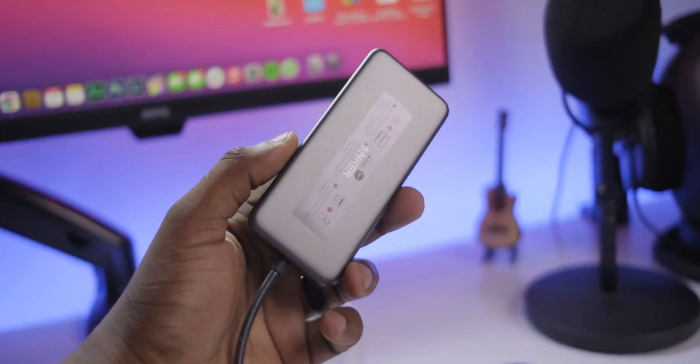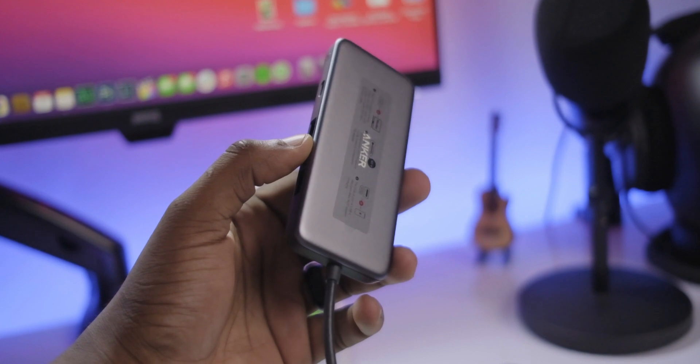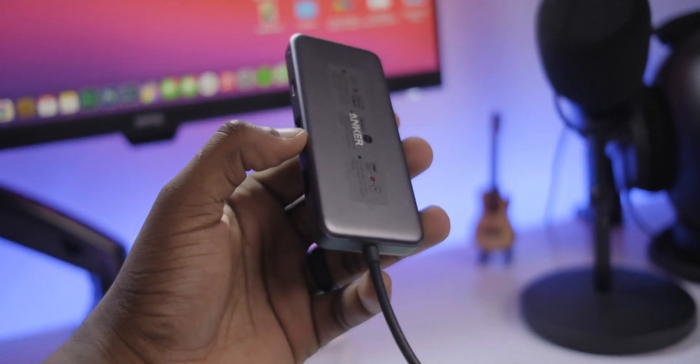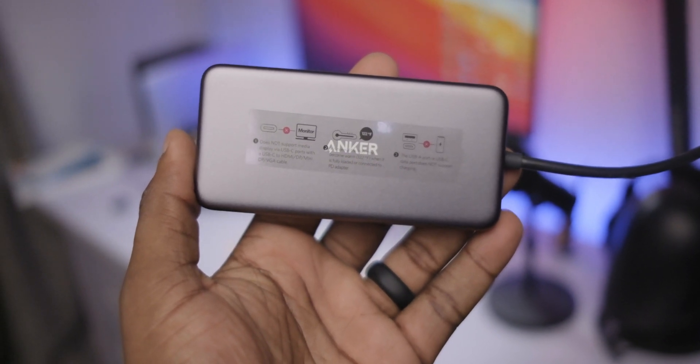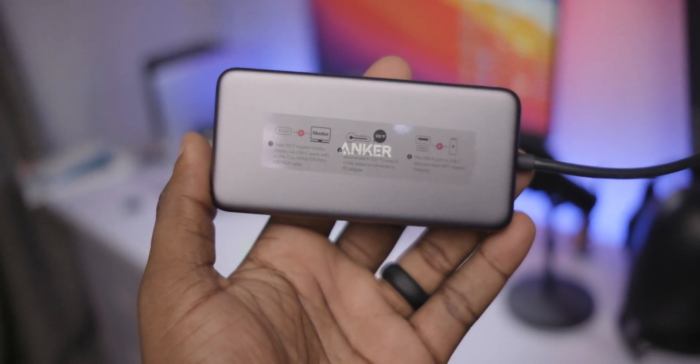I may have potentially found the best value for money USB-C dongle that you can buy if you're a MacBook user. As a matter of fact, beyond value for money, this might be the best period.